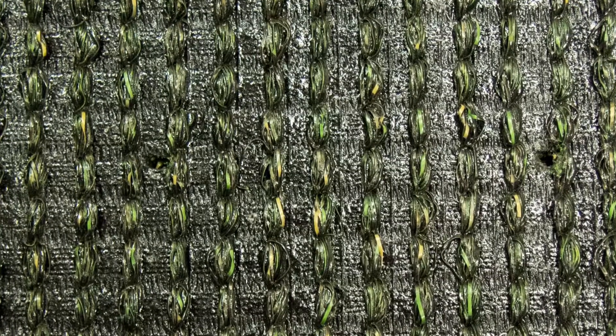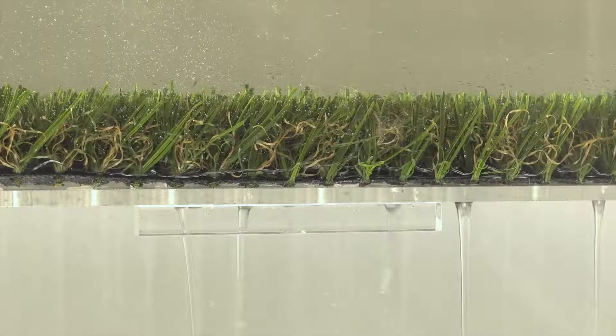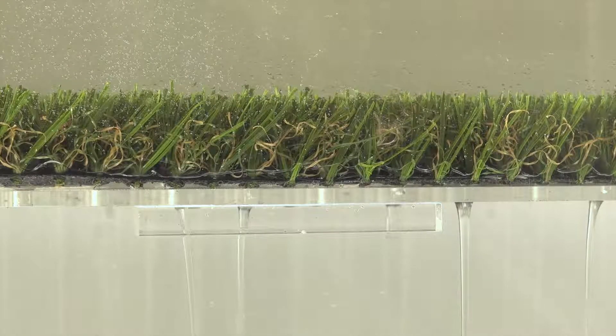Everlast Sequoia showcases an extremely strong backing where the grass blades are triple reinforced with the toughest tuft bind at 10 plus pounds. The backing is also perforated for fast drainage, capable of expelling water at over 30 inches per hour per square yard — far better than a natural lawn.